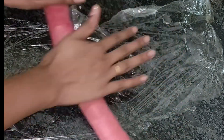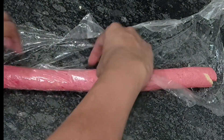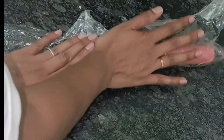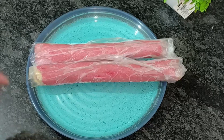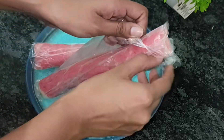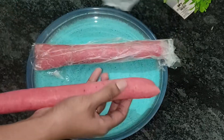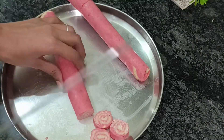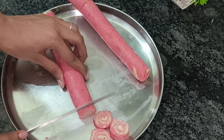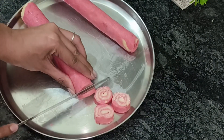I rolled it a little bit with my hands for about 5 minutes and it became a long roll. I wrapped it in polythene and kept it in the fridge so that it will set and the design will look good.